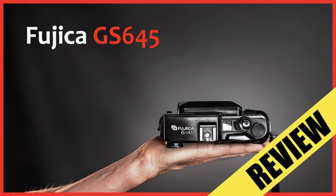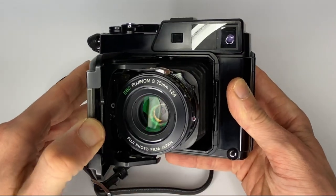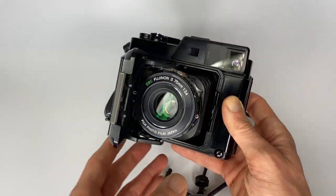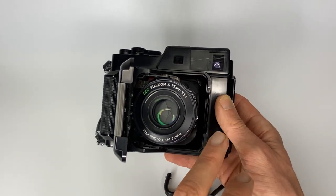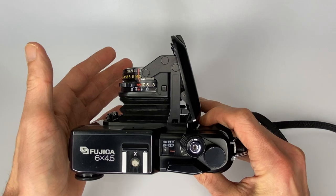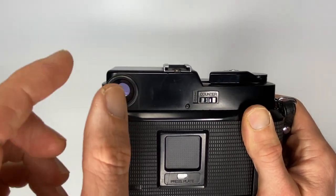If you prefer something more manual, the GS645 might be better suited to you. It's a bellows camera which folds flat, and you pop the front open to take pictures. It has a slightly longer lens than the GA645 — a 75mm f/3.4 — but it's another amazingly sharp Fujinon lens with a modern rendering. It folds really nice and compact.